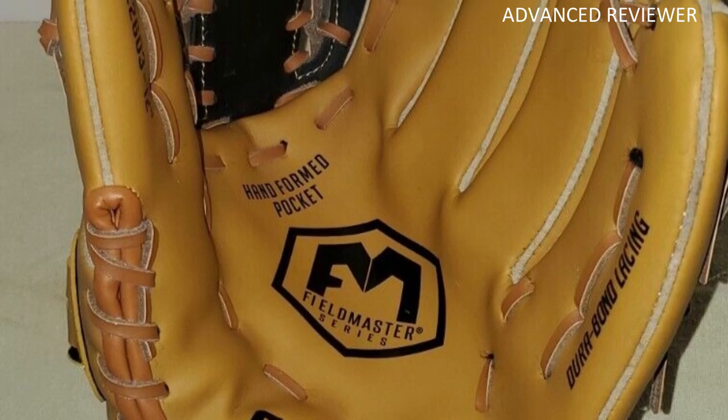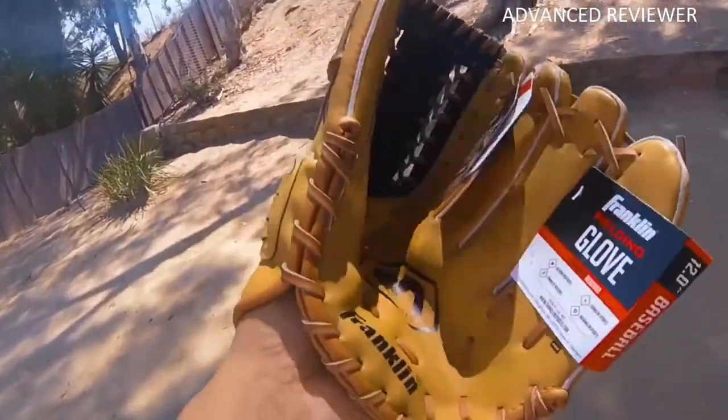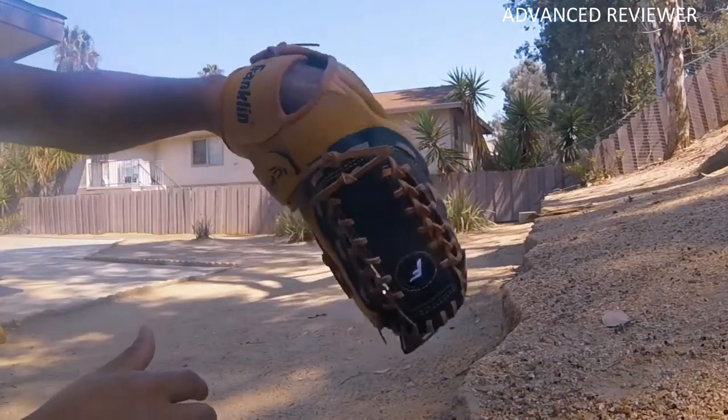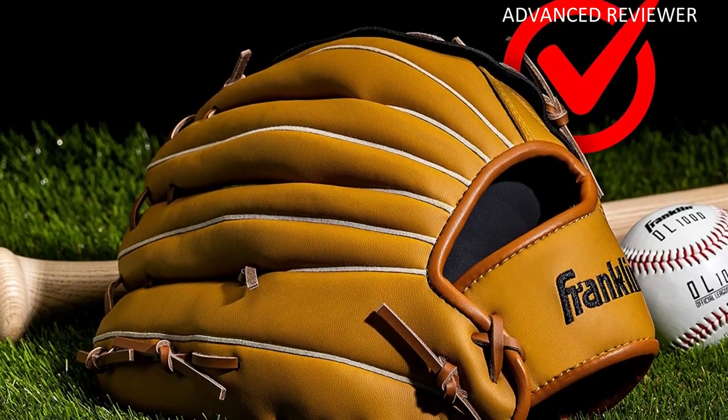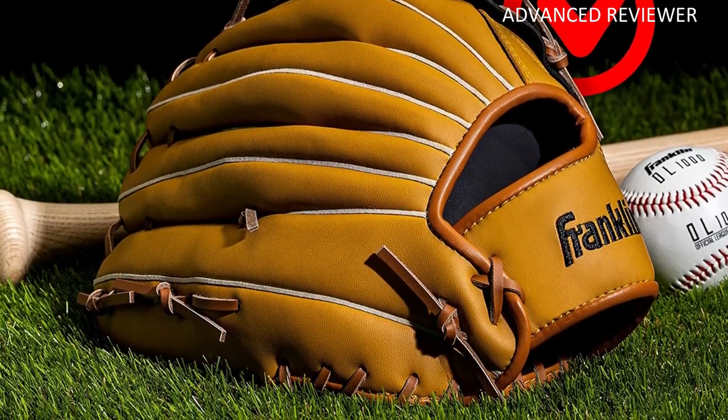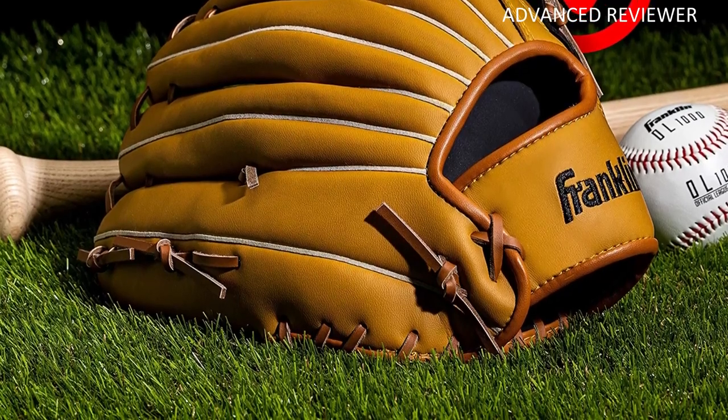The largest size, 14, is also excellent for the outfield with its basket web design, allowing for a deeper, wider pocket to help you secure fly balls. The size 11 is a respectable glove for infielders due to a nifty I-web design ideal for middle fielders desiring quick transition plays.